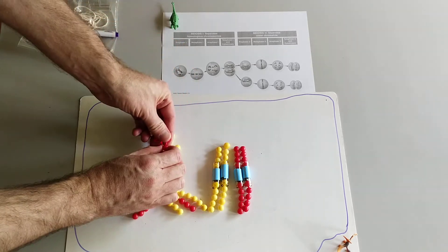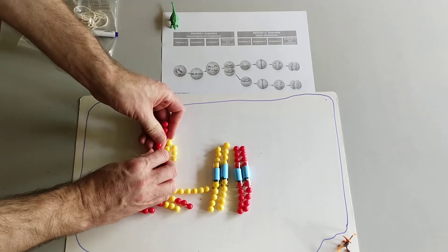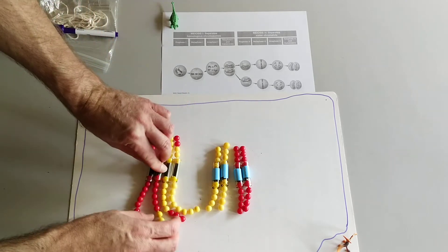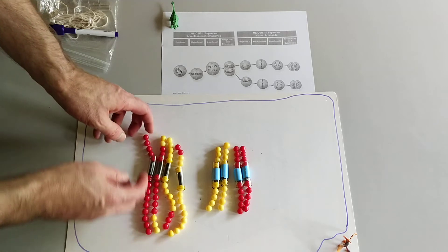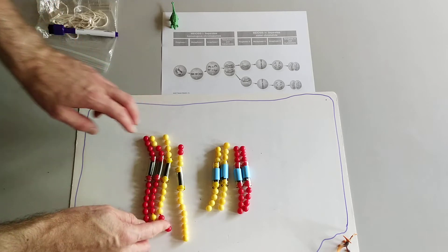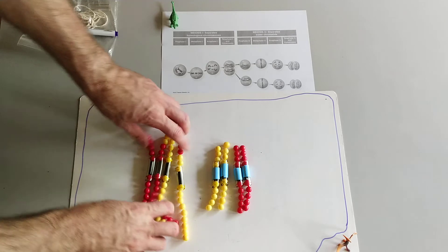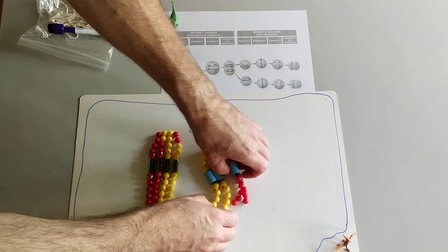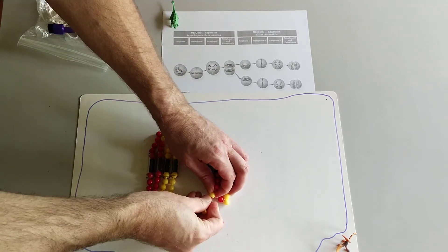We don't want to have any damaged chromosomes as a result. What we end up with might be these recombinant chromosomes that are partly paternal but then a little bit maternal, or mostly maternal and a little bit paternal. So we have some crossing over that happened here, and there might be some crossing over with the other pair too. So we will model that.